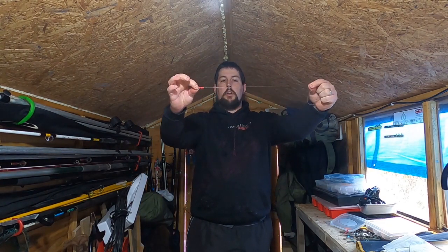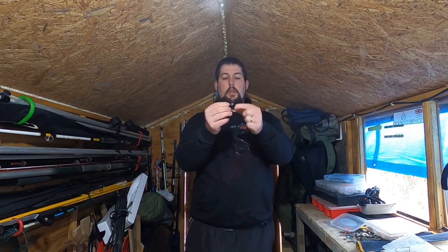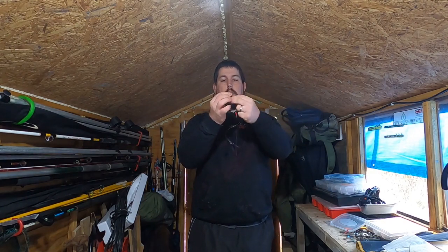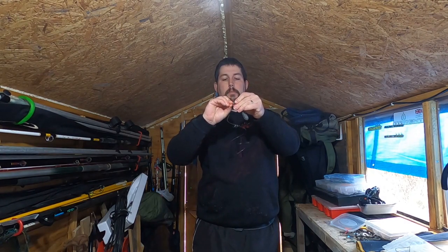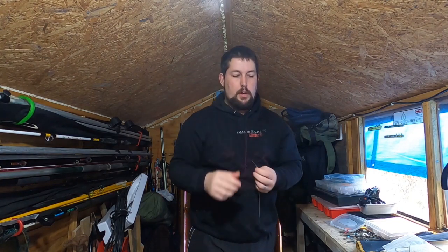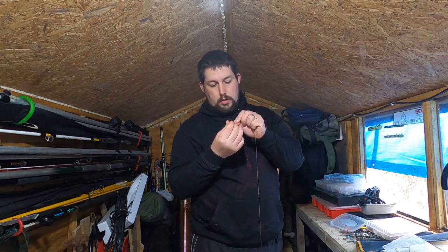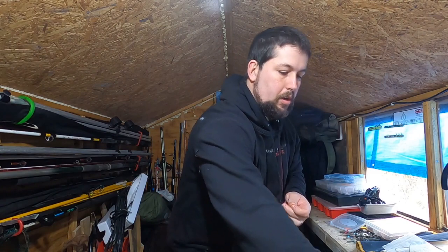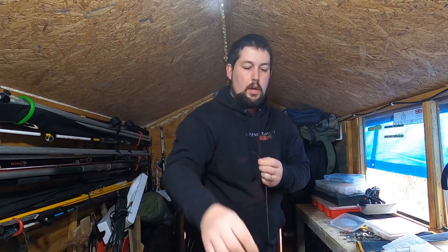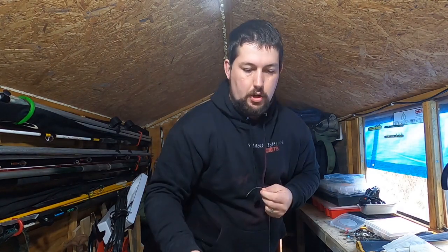Once you've got that tied on, that's the bottom of the rig. The next component you need is your bait clip. Hook a lead on it and click your terminal link onto the bait clip so it locks the lead in — it just makes it easier so when it's dangling you can start putting your components on. The first component to slide on is a bead, then a swivel, then another bead.